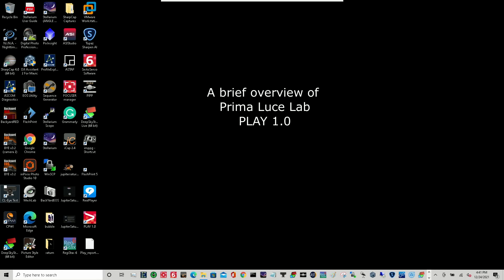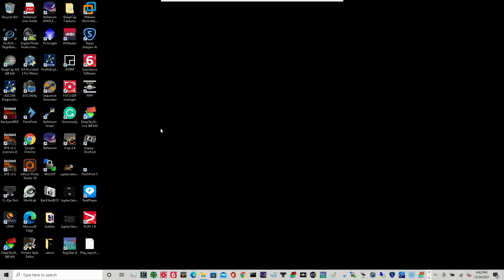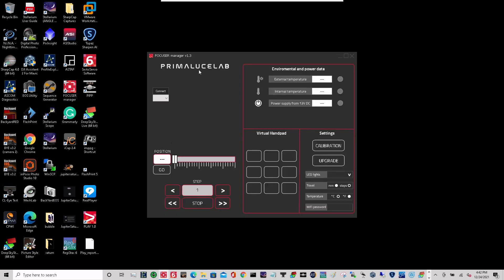Okay, getting all set up here. What I'll be going through is installing the Play 1.0 version, but there are some caveats to getting started. The first prerequisite is having Sesto Senso — in my case version two — and the version I had was around 1.10, and you couldn't just launch Play from there. You have to be at a minimum of version 1.3.